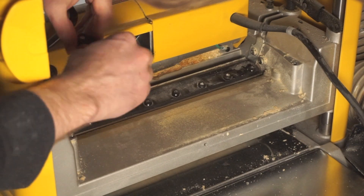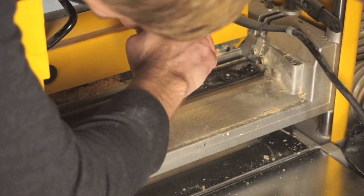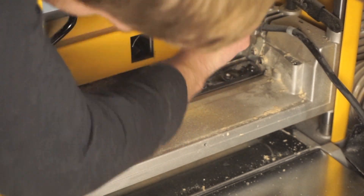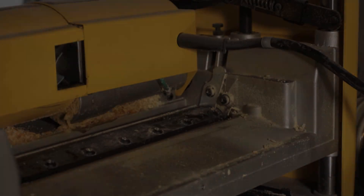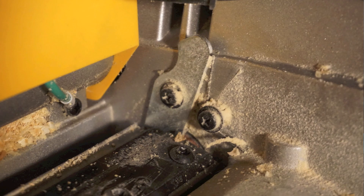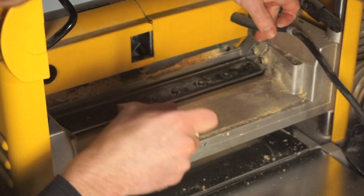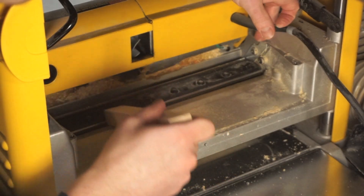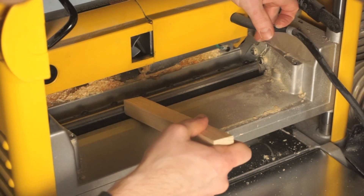Continue by tightening these bolts down with your T-Wrench. Now locate the locking lever on the right side of the machine with a little indention for your finger. Pull this to unlock the cutter head and allow it to rotate. Once you fully rotate the cutter head with the block of wood you'll hear it engage the lock again, and you can repeat these steps two more times to complete all three planer blades.